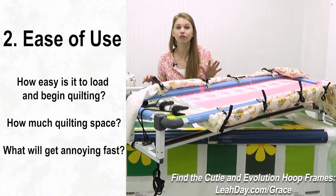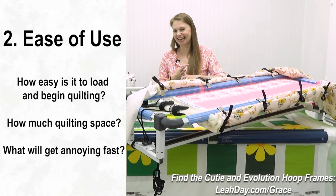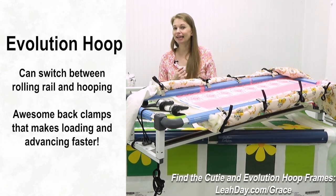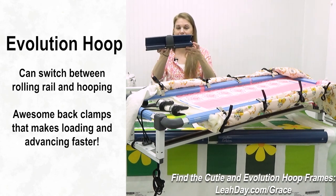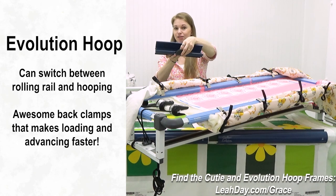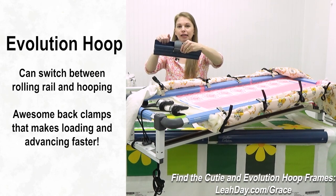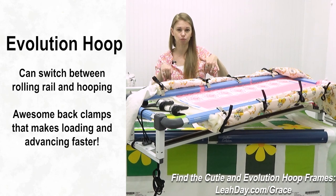Now let's talk about ease of use — really what I'm talking about is how much quilting can I do, how easy is it to use, and what are the major gripes quilters can have. The Evolution Hoop Hybrid Frame kind of wins on this one. Number one, it can switch between rolling rail style and hooping. It also has these awesome new back clamps where the quilt tucks inside a channel and a spring-loaded clip holds it all in. When hooping, that makes a big difference with speed and ease.